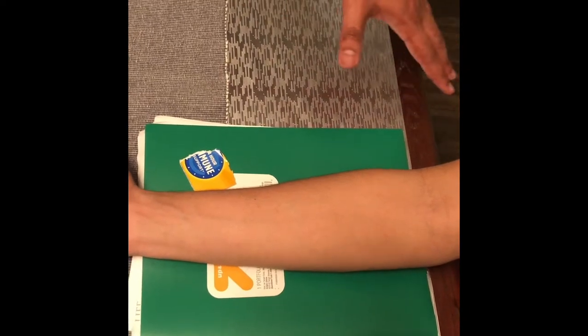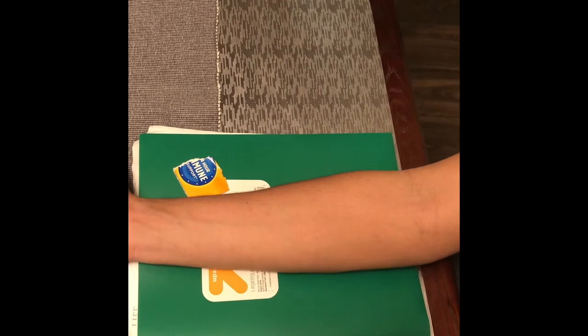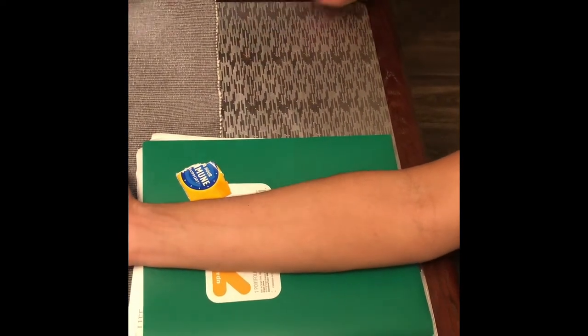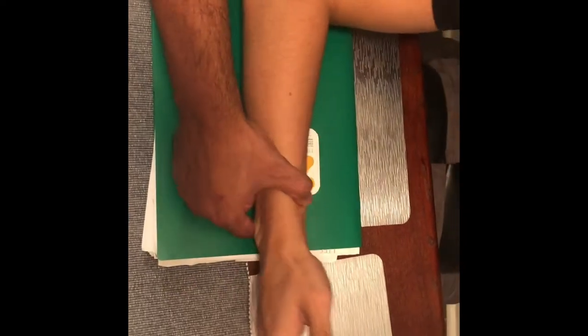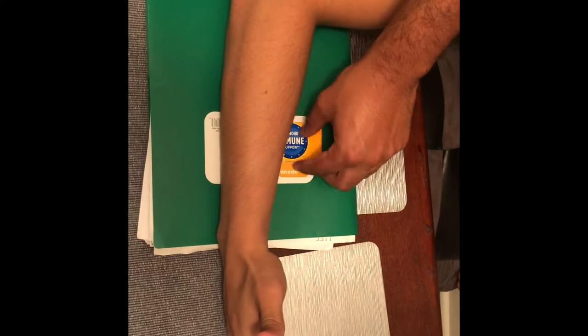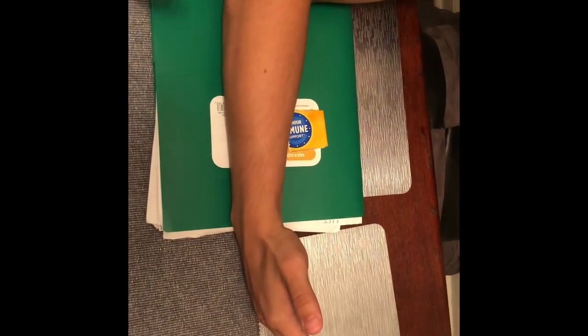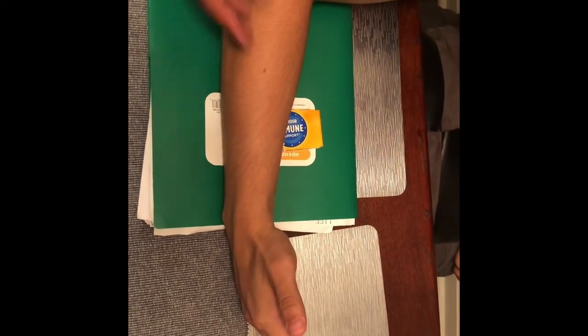We tell the patient not to move and take the picture. The next view is going to be the lateral forearm — it's going to be a little different. We put the cassette in this position, take the patient's arm and put it like this, then place our marker right about here.